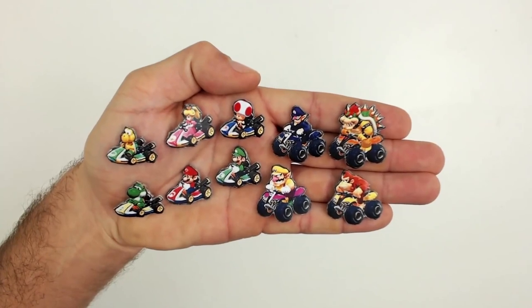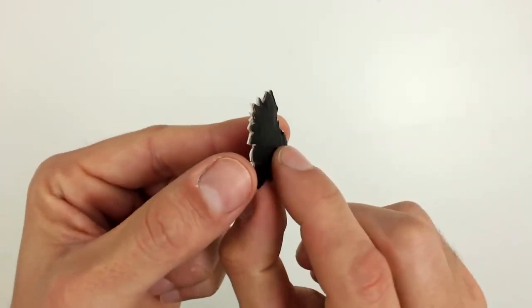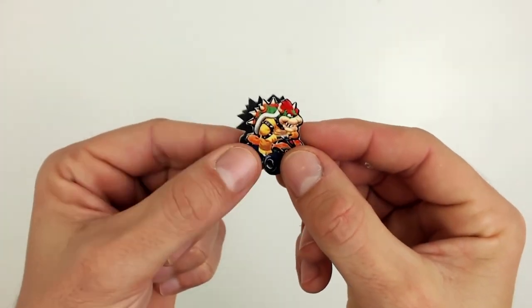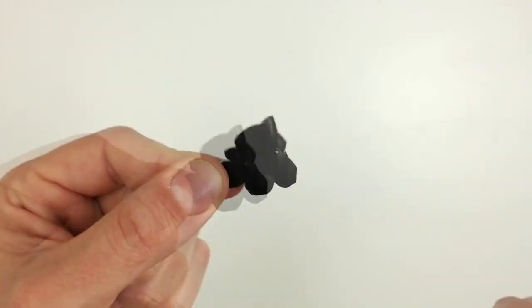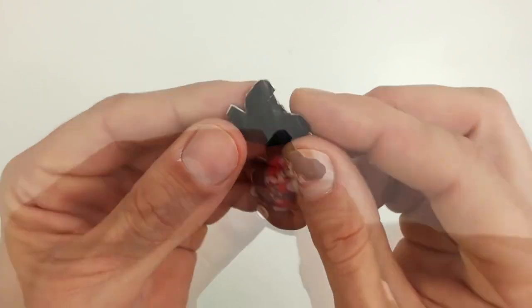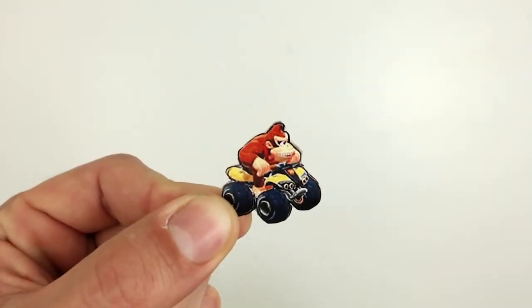And here we have all the cutout pieces. Now we are going to paste the same image on the other side of the playing piece. Glue the picture to the back in order to finish the piece. This is how it should look.